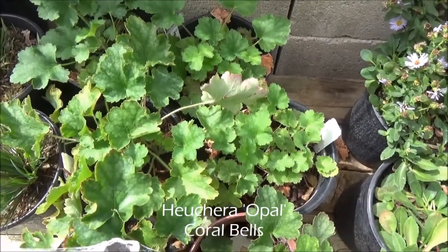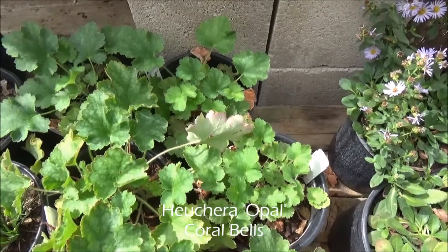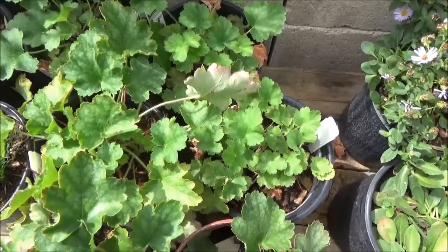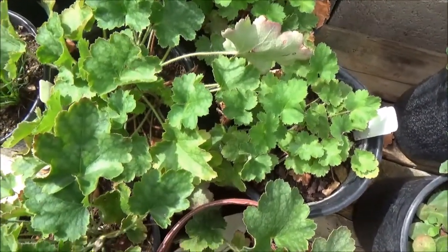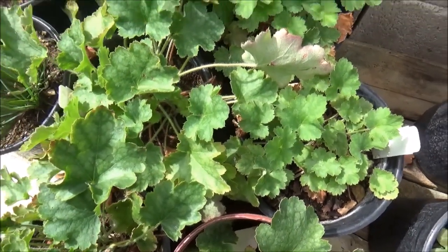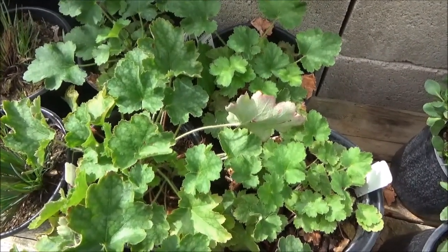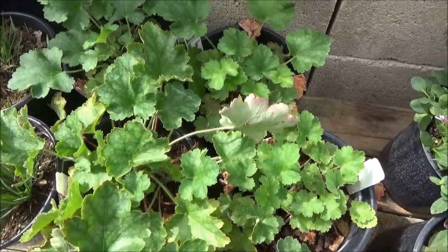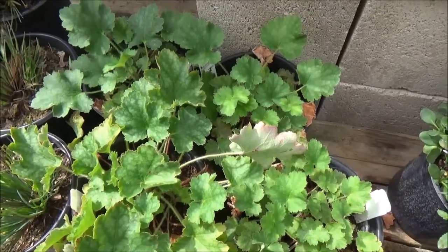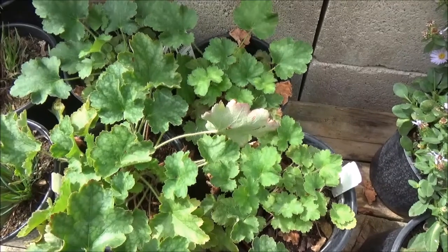Heuchera Opal — or Opal Coral Bells. Two feet tall by two feet wide. Really great for shaded areas, prefers mostly shade but will take a little bit of sun. Light pink, tall stalk flowers in the spring. Minimal watering.